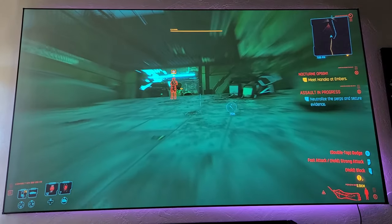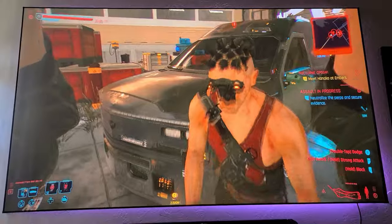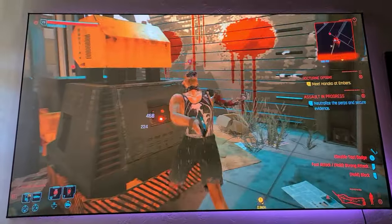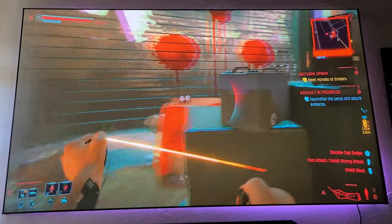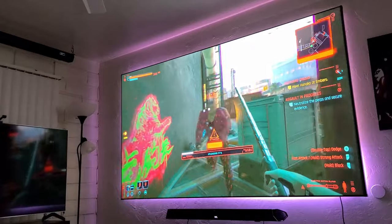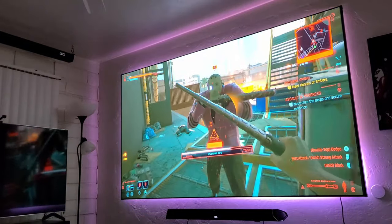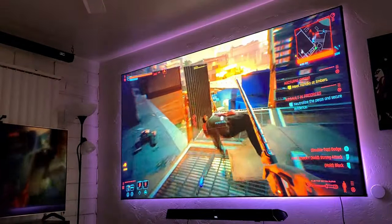Here is Cyberpunk 2077 — another colorful game that I actually enjoy despite it having some issues. The game is fun and it runs great on next-gen consoles, in this case the Xbox Series X. Another thing I wanted to mention is that even at an angle the picture still looks stunning. This screen has a 170-degree viewing angle, so this is great for a large room.